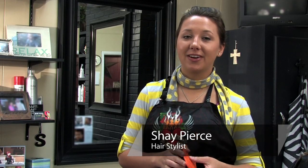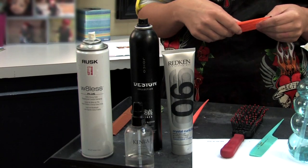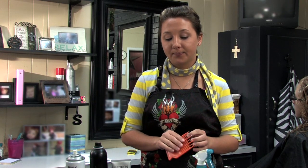I'm Shae Pierce of the Right Salon. Today I'm going to be talking about humidity tips for curly hair. The most important tip I can give you is to use a lot of products and use them throughout the whole hair to eliminate frizz.